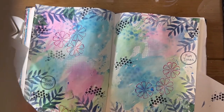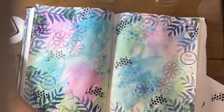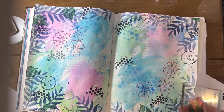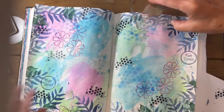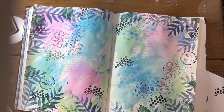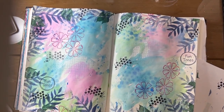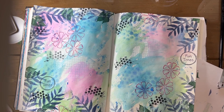Oh, I put black on that — oops, it happens. Embrace your mistakes. All right, one more — fix that one a little bit. I think I'm done with this one. I used one, two, three, four, five different stamps. That is stamps.